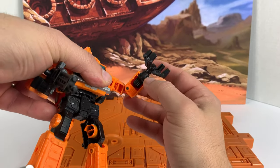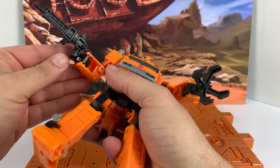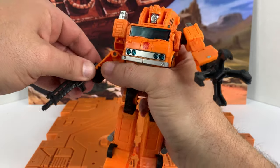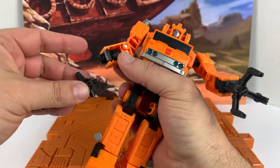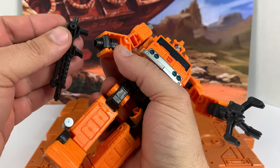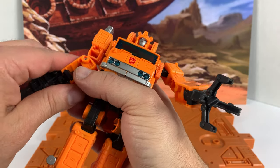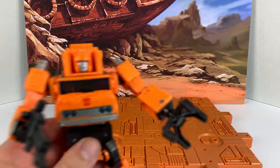I just realized I didn't show this — the hands flip around and you can plug the grapple hook into the hands. You can plug it right in there, so that's pretty cool. You could try the gun too but it's a little too big for it. He'll hold his gun really nicely. But you can plug that grapple in — just wanted to show that. Let's go to vehicle mode.